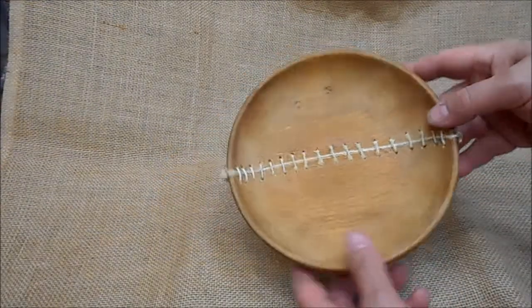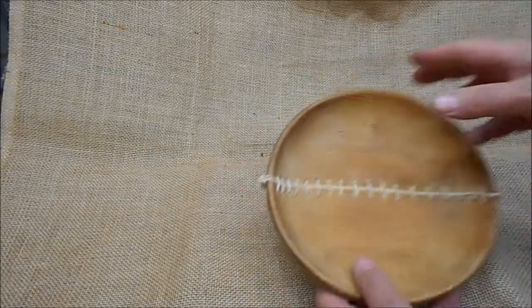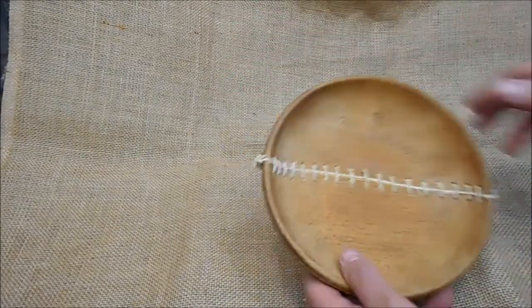And here we have the finished ball. Tied off the ends — you just need to seal it with a little bit of beeswax and then it's as good as new.